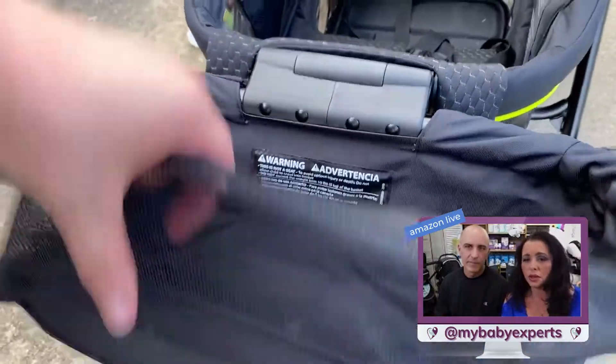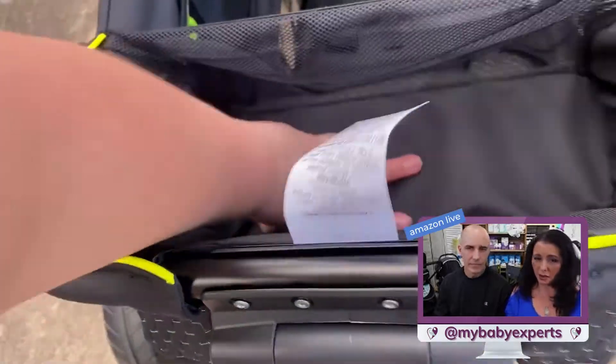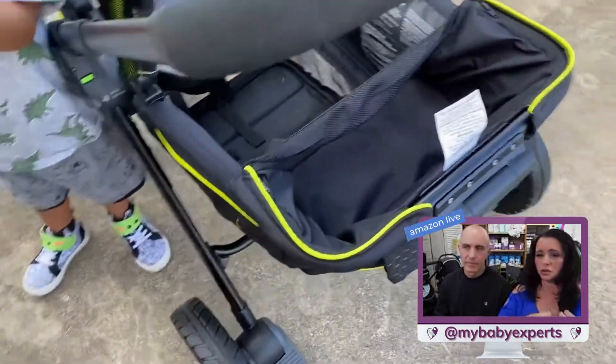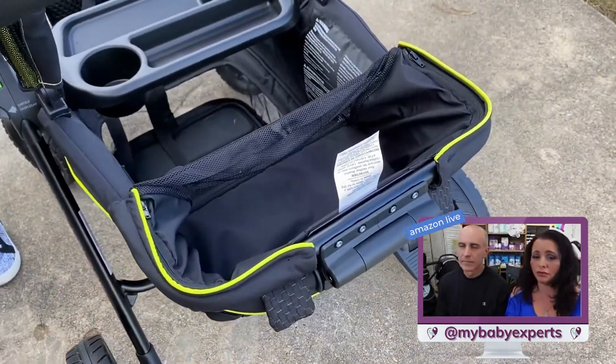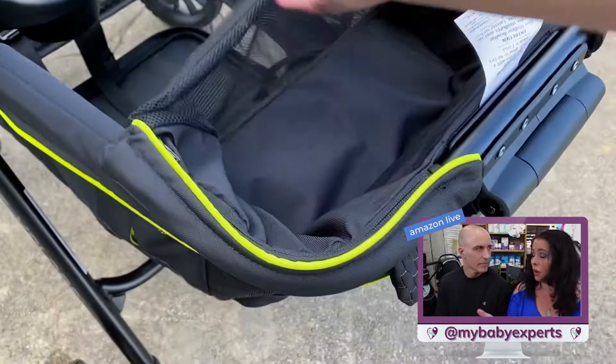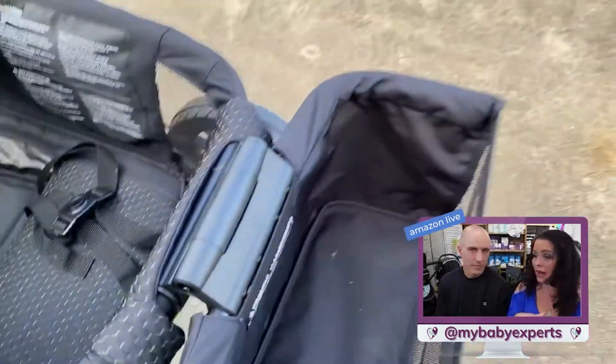You've got this awesome storage. Because the stroller, obviously having the footwell, doesn't have a basket underneath, so you do need some storage. What you're going to get with this is a nice basket that can fold into the stroller or come out of it. So if you needed it inside you could, or you could just pop it out. If you have two kids, you have enough room for both.